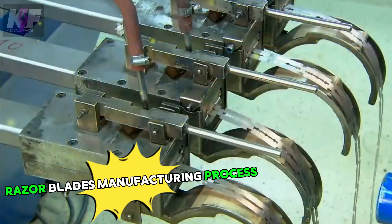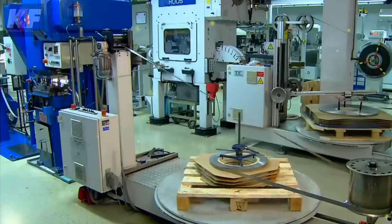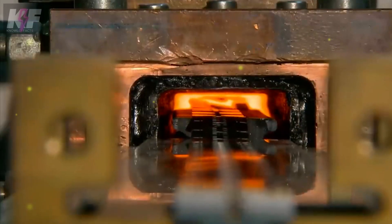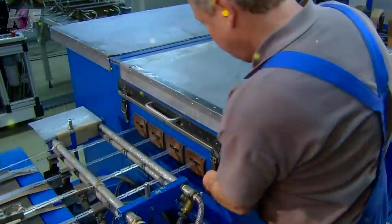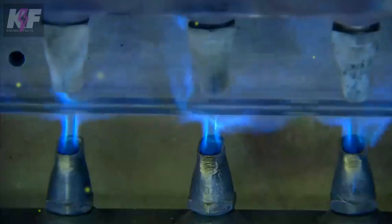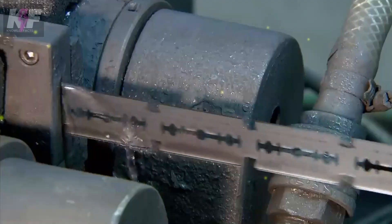The manufacturing process of razor blades involves several key steps to ensure the final product is sharp, durable, and safe for use. Razor blades are typically made from high-quality martensitic stainless steel due to its hardness and corrosion resistance. The steel, containing 12 to 14.5% chromium and about 0.6% carbon, is heated to over 2,000 degrees Fahrenheit and then rapidly cooled in a freezing chamber. This process hardens the steel, which is then tempered to add elasticity and reduce brittleness.